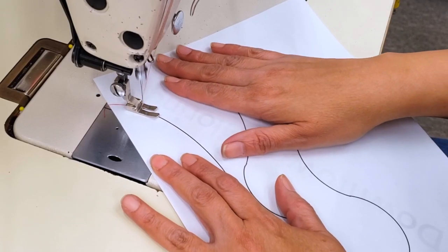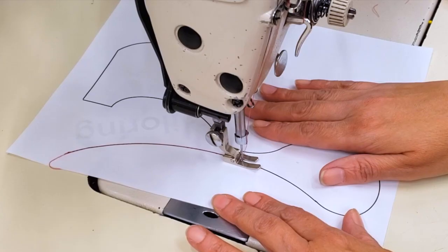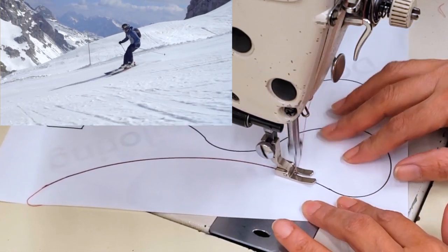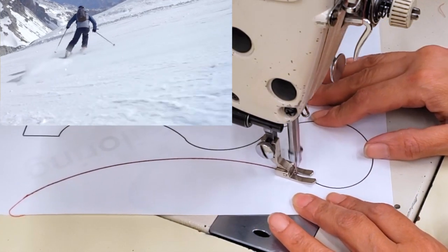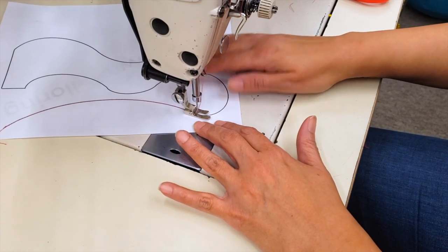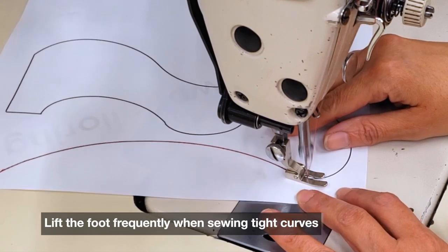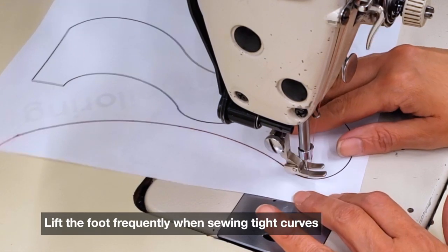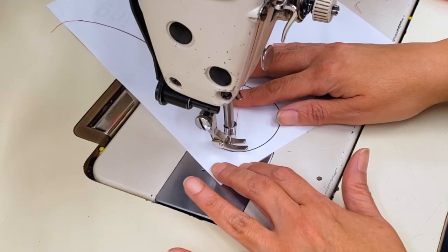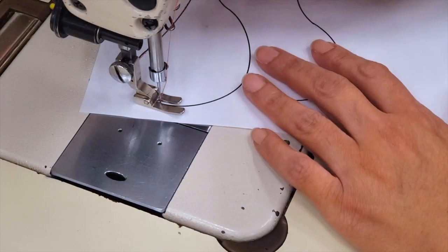When sewing curves, it's really important to steer rather than to pull the material. It's like when you're skiing or skating — you're going to have the dominant pressure on one hand at a time while the other hand relaxes. When you need to curve, that hand takes control and gently steers. When you get to little curves you should lift the foot while your needle is down and make as many little pivots as you need — don't be shy to lift at every corner if needed.